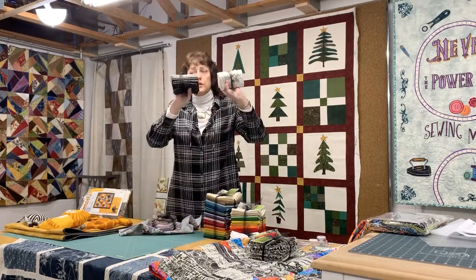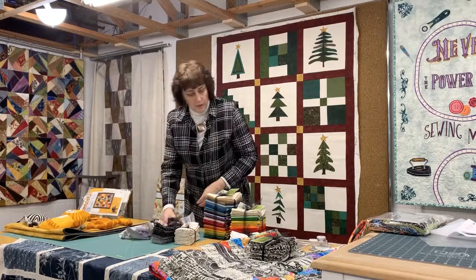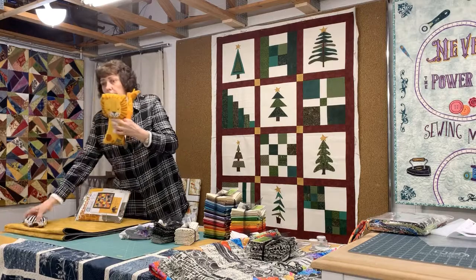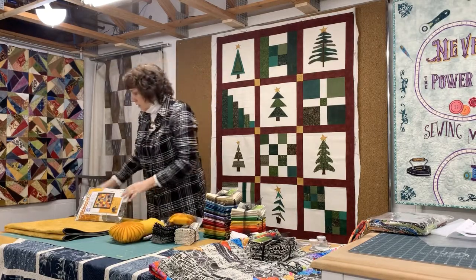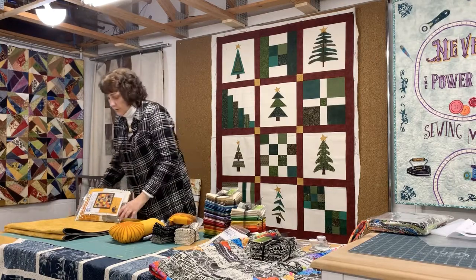These are the blacks and whites that go with the little animals I just held up. There's a panel in here that is little animals. The kit comes in this color or we also did it in kind of a teal blue.